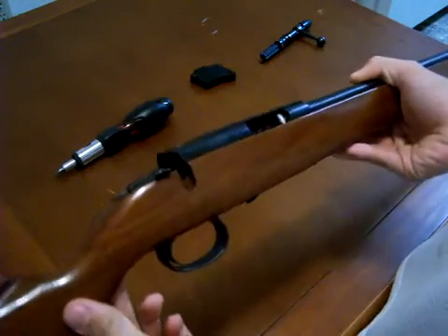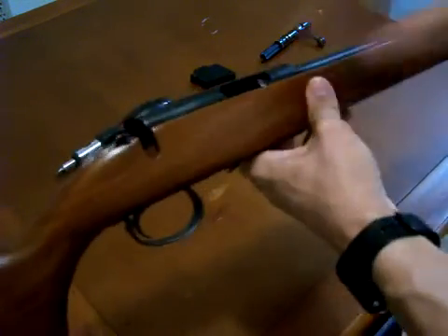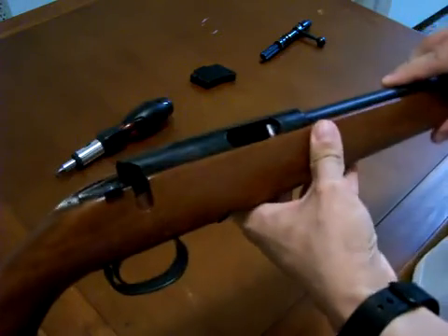And now we've got just the barrel receiver on the stock. You can go ahead and take your bore snake, your cleaning rods, whatever, and go ahead and clean down the barrel, get all the gunpowder out of there.